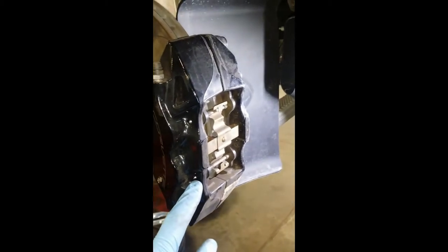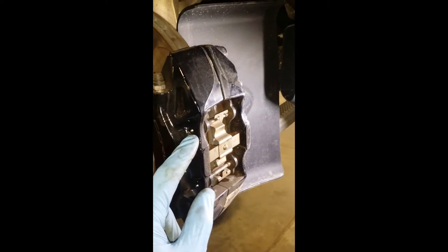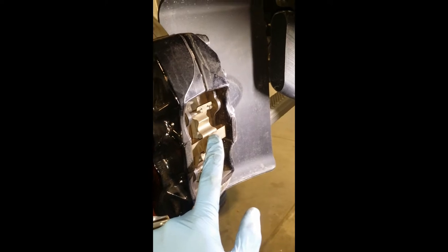You're going to knock out this pin here and this pin here with the pin punch. This anti-rattle spring here won't come off, and the pads will slide right out.